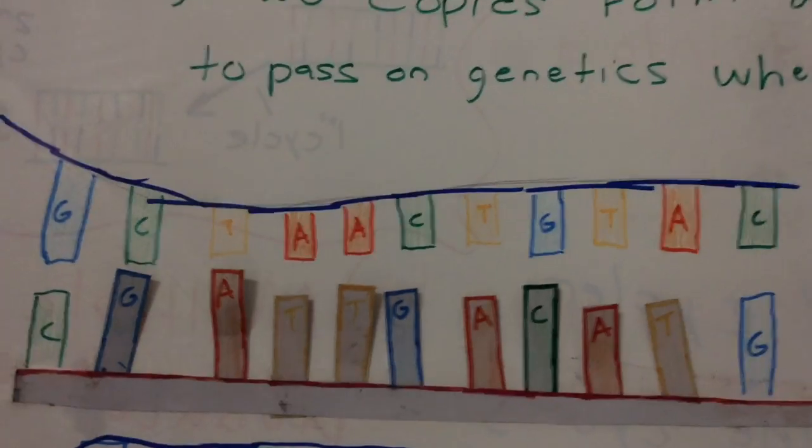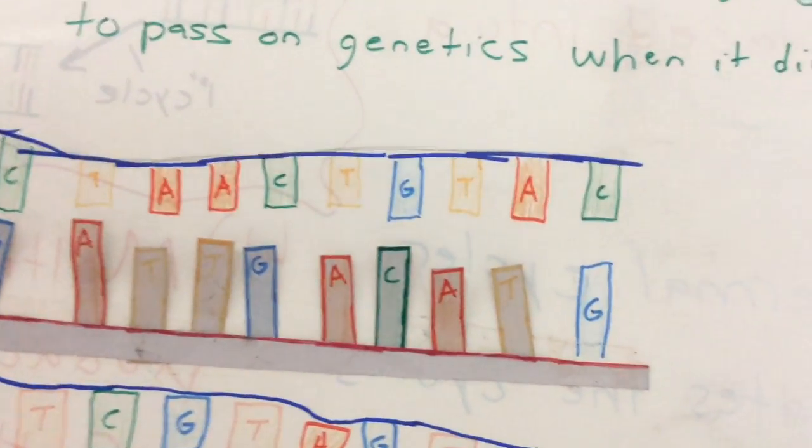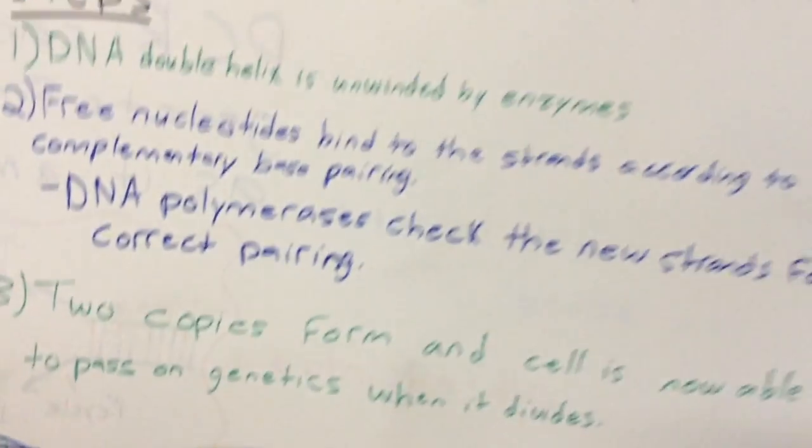Now that that's done, we have two copies that are formed, and the cell is now able to pass on genetics when it's going to divide, since there are two copies of the DNA.